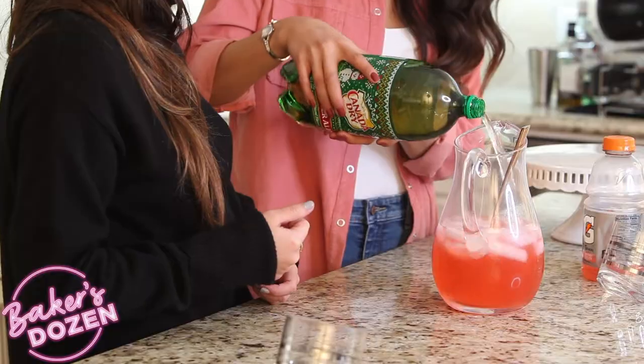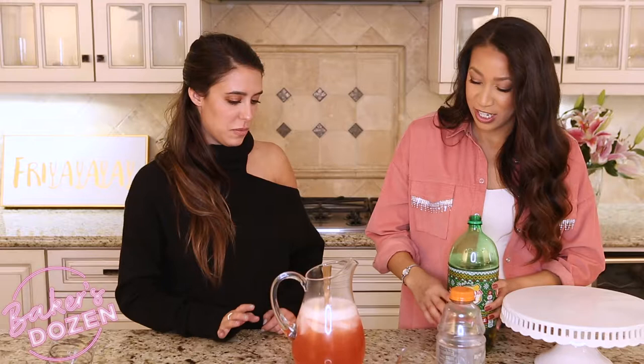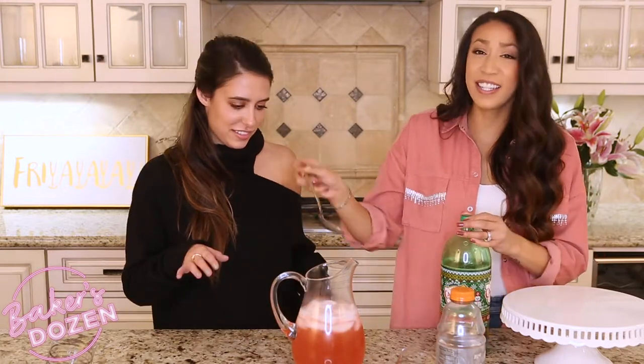So after we've stirred this, we're going to add our ginger ale, because you don't want to add ginger ale and then stir. No more stirring, that's it. It's really easy — it's just dark alcohols, Gatorade, and some ginger ale. It looks really pretty.